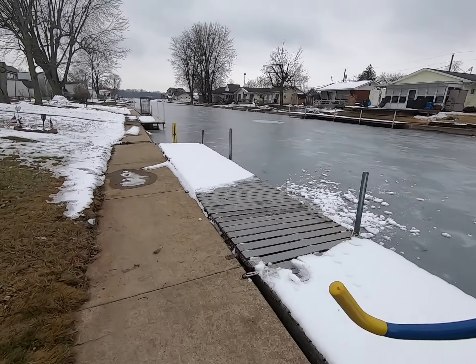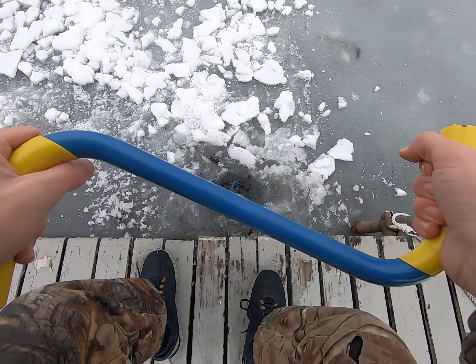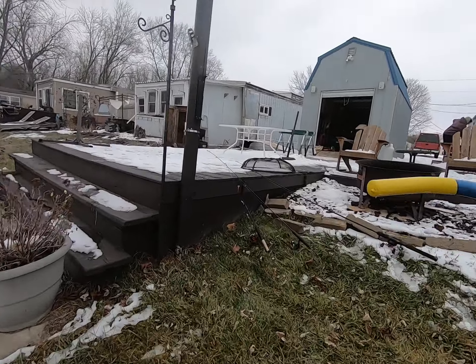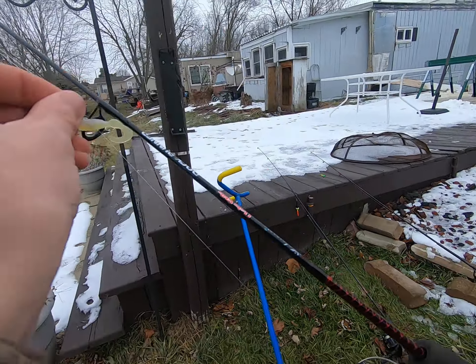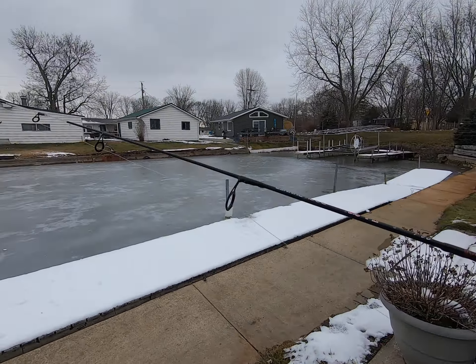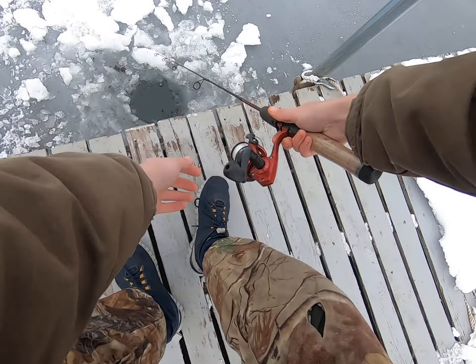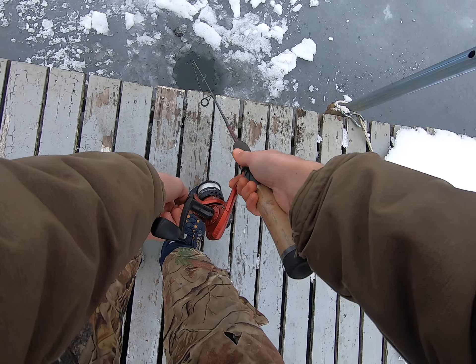We already got the holes drilled. I hope it didn't freeze over — oh my gosh it fell over. Oh sick. And there's people out there, oh my gosh, there's people out there ice fishing on the main lake! That's cool, it's like two o'clock too. Ice fishing must be fired, you know what I mean.